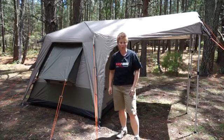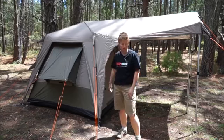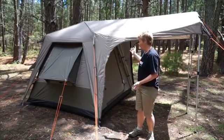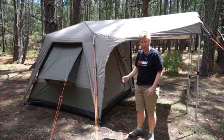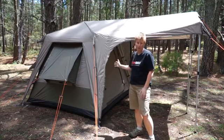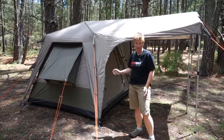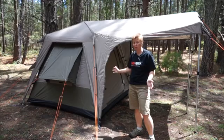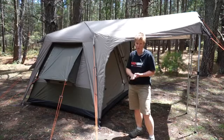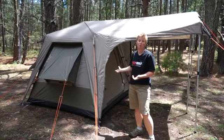Hi, I'm Mandi, Product Engineer at Blackwolf, and today I want to tell you a little bit about our TurboLite and Turbo Series tents. I've got here a TurboLite 240, it's a new model for the 2014-15 season, and the features on this tent are exactly the same as the features on our Turbo models, which are in the canvas fabric. Stay tuned after this section about the features, and I'll give you a demonstration of how to pitch your TurboTent.